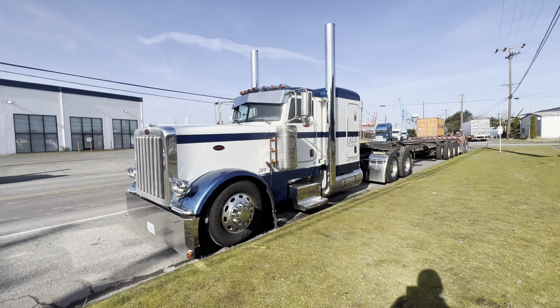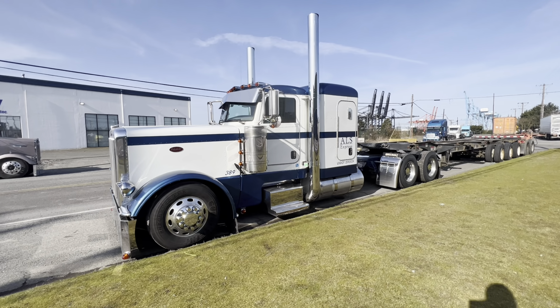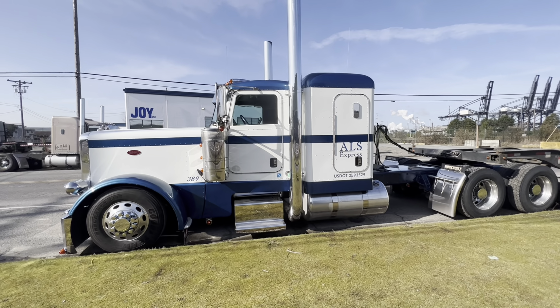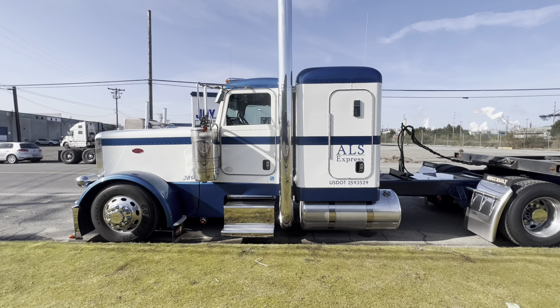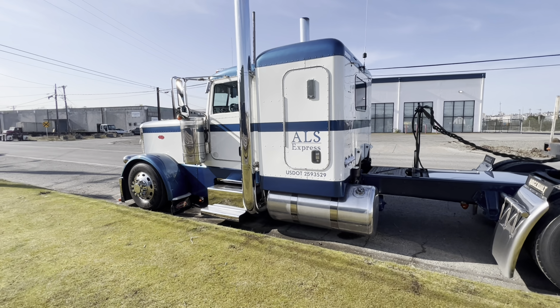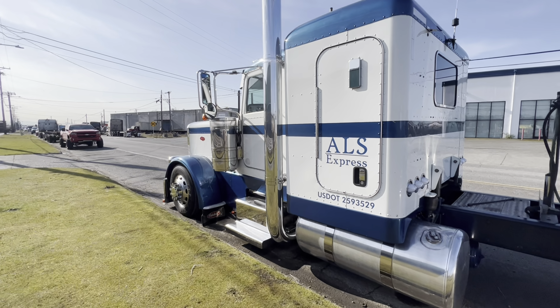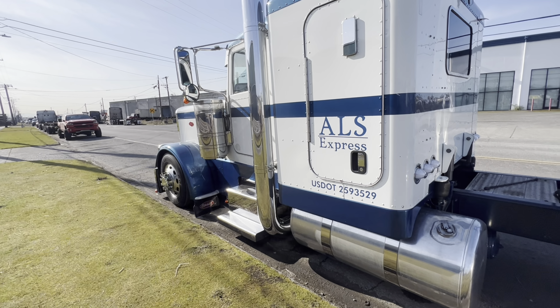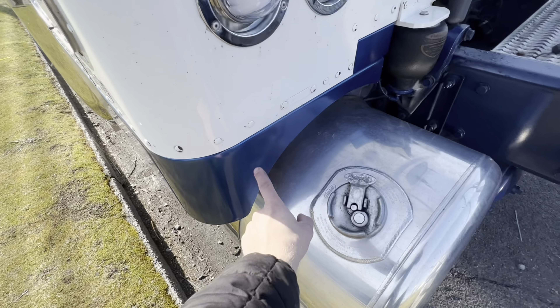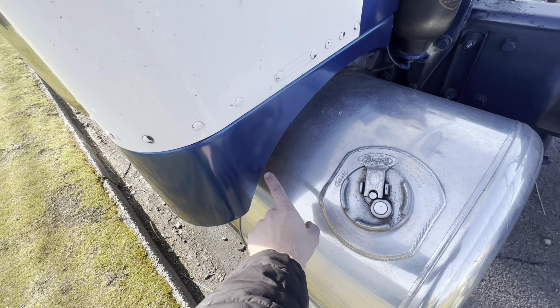The panels are definitely looking good on this truck — it's just what it needed. They're seven or eight inch, from Rainey's, and they turned out really well. We're going to repaint the fenders as soon as we bondo the other one. These came cut from Rainey's, but this part right here we added ourselves.